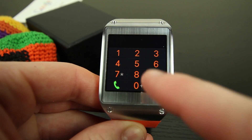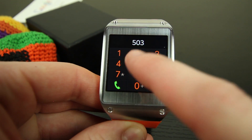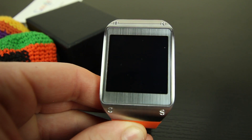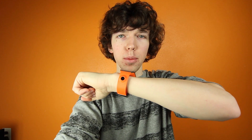You can call people by swiping up and dialing a number, and you can talk to them and listen to them through the speaker located on the bottom of the watch. I will note that this actually looks incredibly strange, but the idea is super cool and the microphone and speaker work exceptionally well. Everyone I was talking to through the watch could actually hear me crystal clear, which I found surprising.